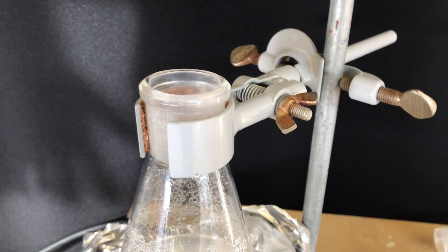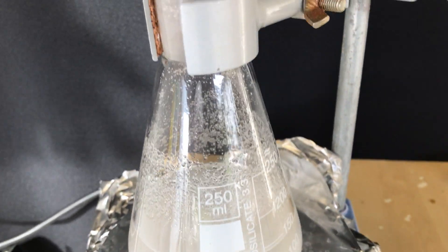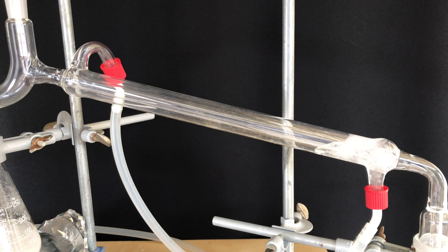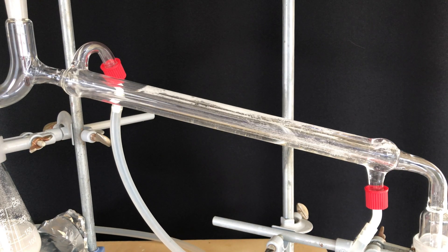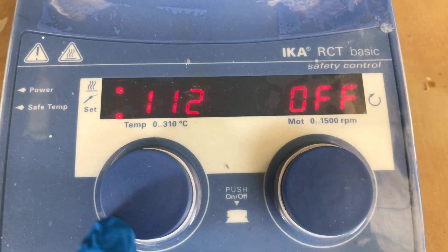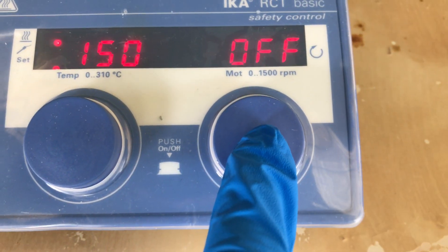A hot plate was set up and we added the most important ingredient for this reaction, a stir bar. I continued by setting up a simple distillation and then flushed the distillation bridge with water. Heating and stirring were turned on and I set the hot plate to between 150 and 160 degrees Celsius.